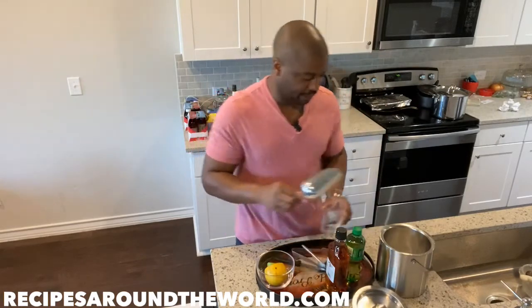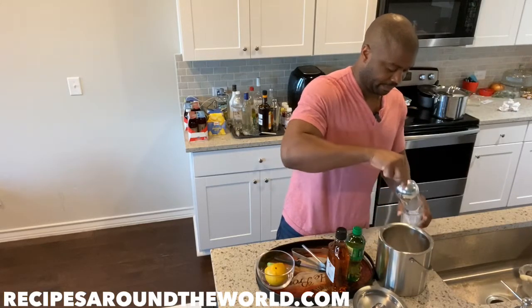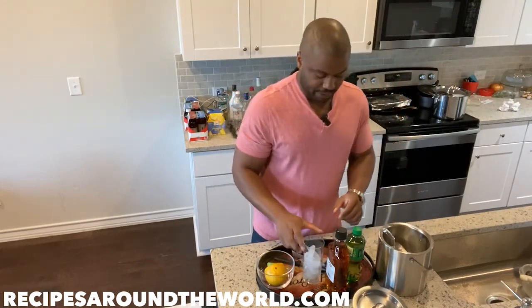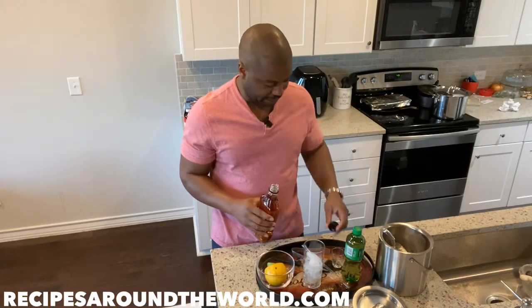We're going to start off by topping our glass with ice. Normally I use a free pourer to gauge the ounce of liquor that goes in the highball glass — for all highball glasses it's one ounce of liquor. I'm not going to use a pourer for the whiskey this time; I'm going to use a measuring glass.